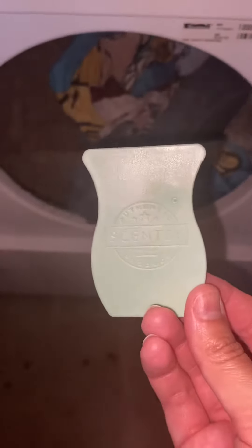What this is, is it takes the place — it's a replacement for dryer sheets. So instead of using those dryer sheets, I'm going to go ahead and throw this disc inside the dryer and it's going to make your clothes smell amazing.